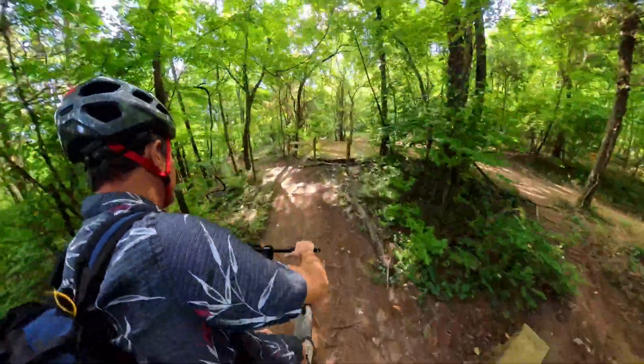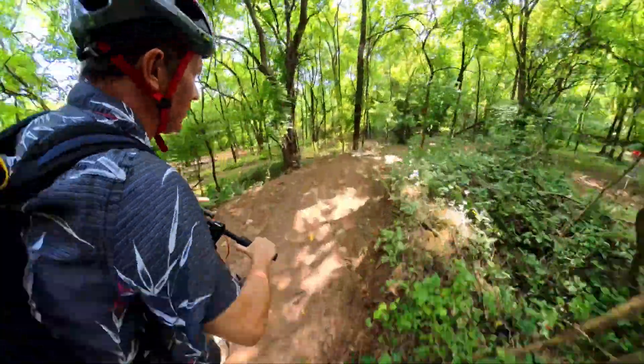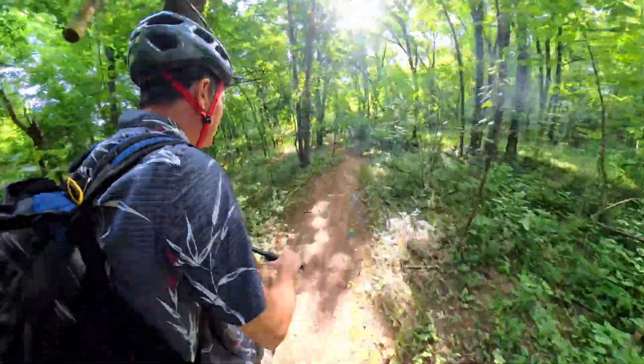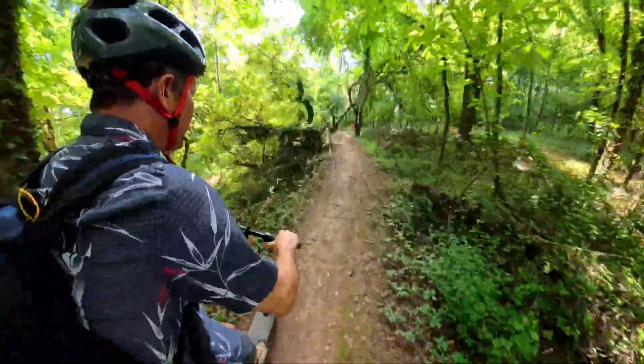I had to try this out on some mountain bike single track because it just did so well off-road earlier that I couldn't resist. So far it's doing great.